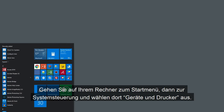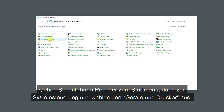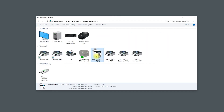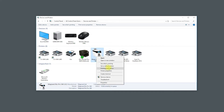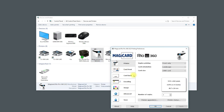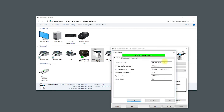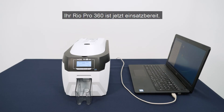On your computer, go to the Start menu, Control Panel, then select Devices and Printers. Right-click on your printer thumbnail and select Printing Preferences. Check your printer is connected by selecting Printer Status. Your RIO Pro 360 is now ready to use.